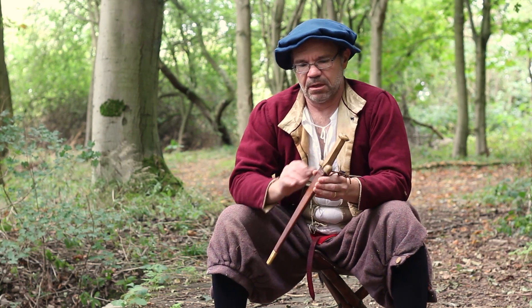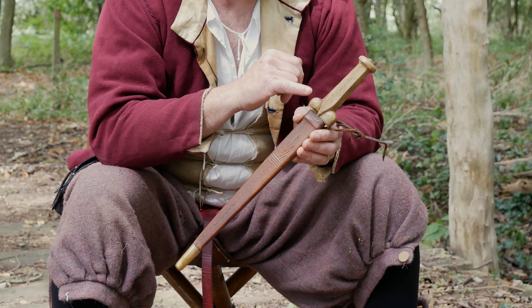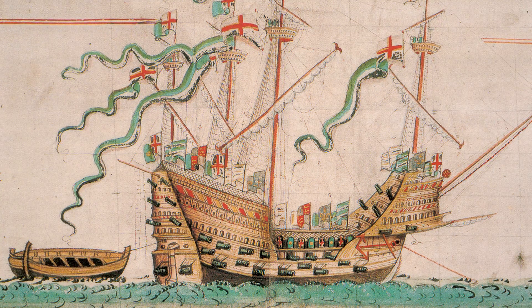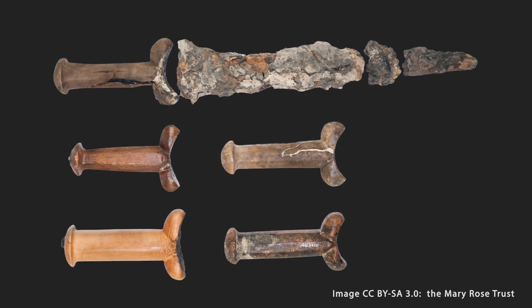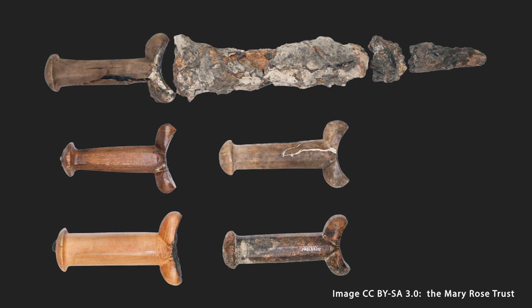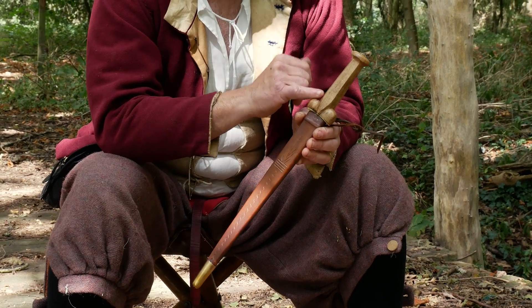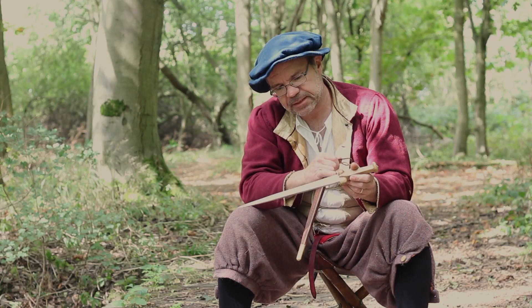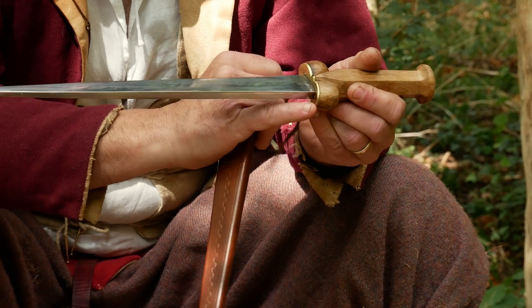Next up is a bollock dagger. This handle is quite different to the earlier bollock daggers, which tended to be turned. I'm not certain how these were manufactured, but it looks to me like they're actually carved out of a plank. This one I refer to as a Mary Rose bollock dagger. The Mary Rose was Henry VIII's flagship and it sank just off the southern coast in 1545, absolutely chock full of daggers similar to this form. It has quite a long blade — 12 inches, 30 centimeters or thereabouts — with a hexagonal or octagonal hilt, and it comes down with an impact plate, a brass plate at the bottom, just pinned in place.